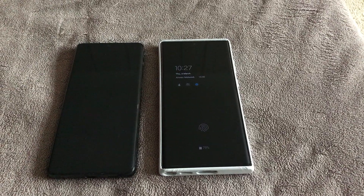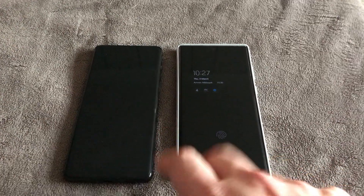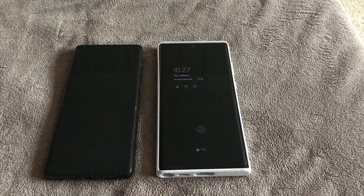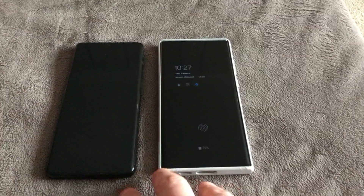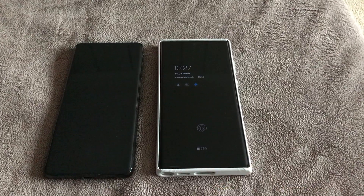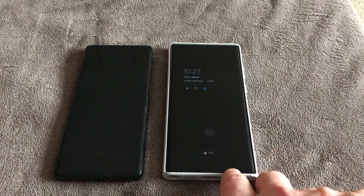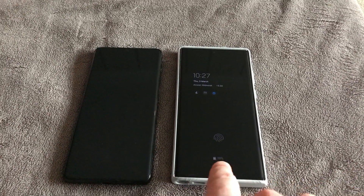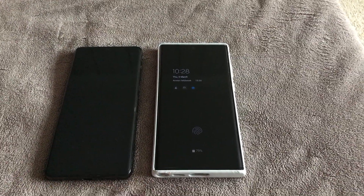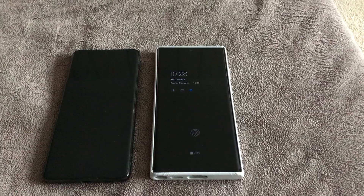Other than that, everything's kind of as you'd expect. You know, that nice screen which Samsungs do have, waterproof — all of that general stuff is there. The fast charging — I haven't got the charger for it, which just sickens me when you're spending this kind of money and you've got to go out and buy a charger. I've got a couple of other Samsung chargers which get it to super fast charging — not the top level, but it's good enough. Again, nothing new from the S21.